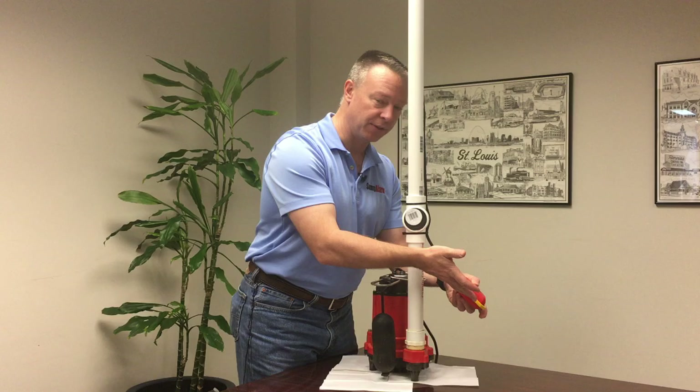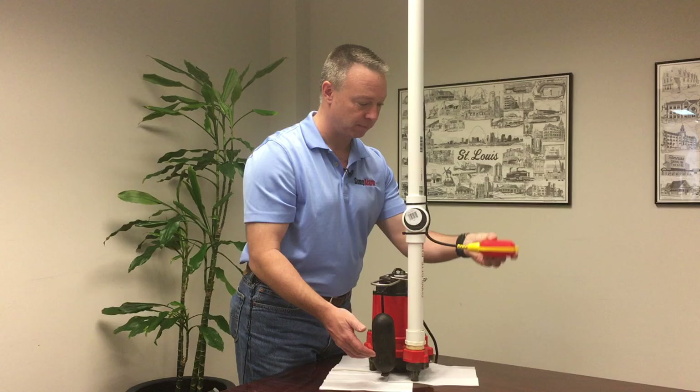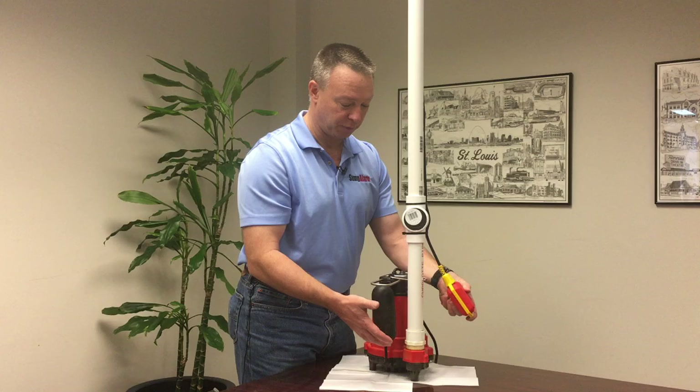Now if you listen again, you can hear where the float switch went off, and this is at about 4 o'clock. So effectively, this is the high-level alarm, and then this position disables the high-level alarm.